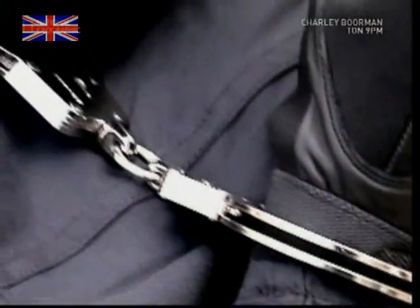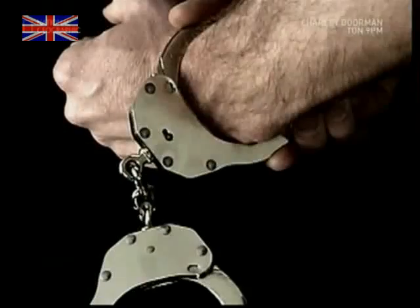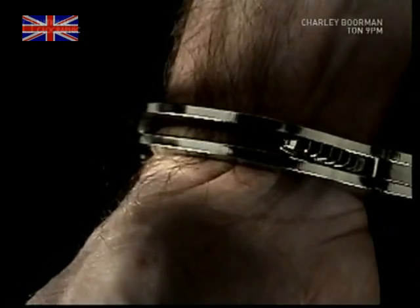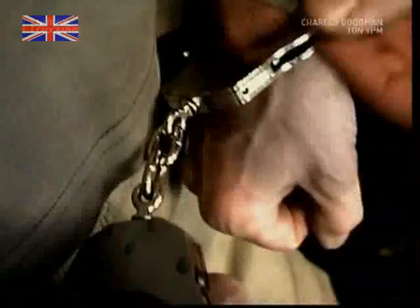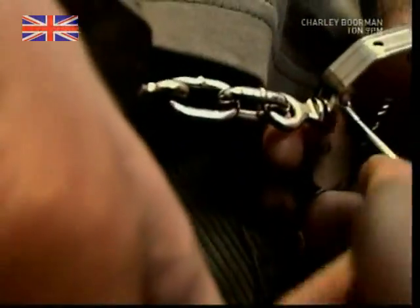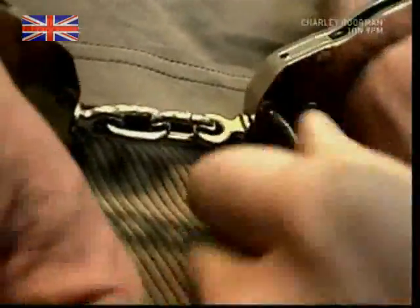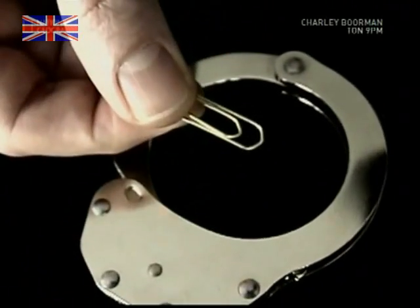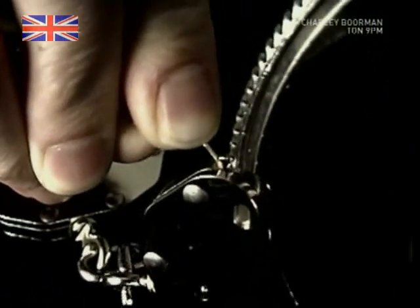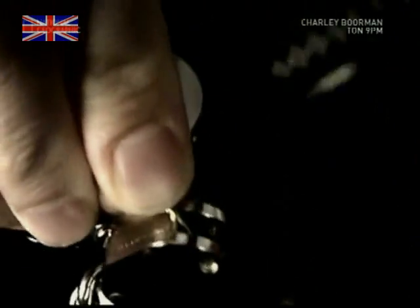German officers used to use old-style handcuffs like these. However, they suffered from significant design problems. One serious problem was that they could injure the suspect, and allegations of police brutality are something all police officers are keen to avoid. Secondly, if the cuffs were put on upside down, they were awkward to unlock. And thirdly, a suspect only needed a simple paperclip to open them, and there isn't an officer anywhere in the world who would be happy about that.